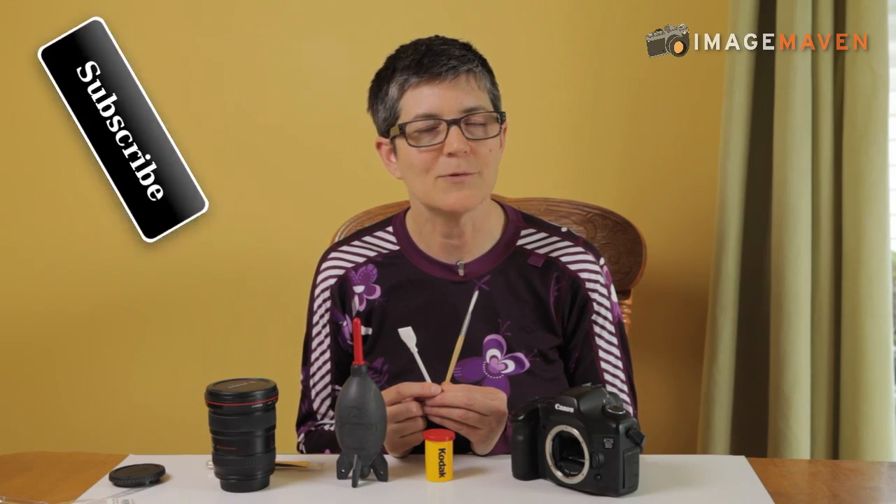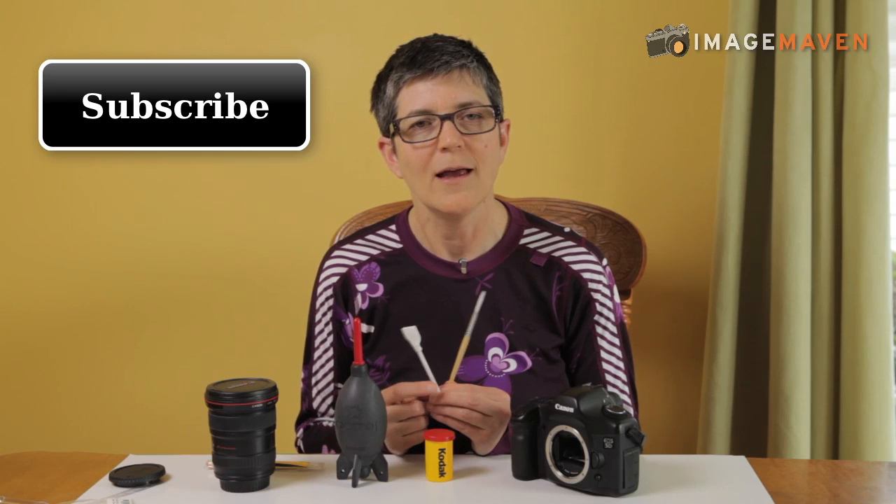Thanks for watching. It's Marlene Hiloma from ImageMaven.com. Don't forget to subscribe if you haven't already done so and give me a thumbs up on this video — I really appreciate your support. Thanks again.